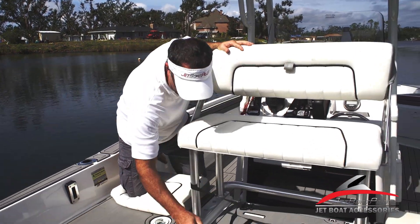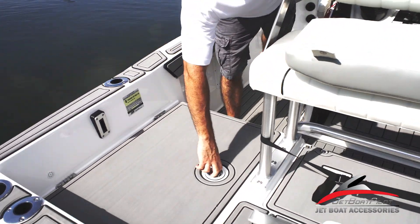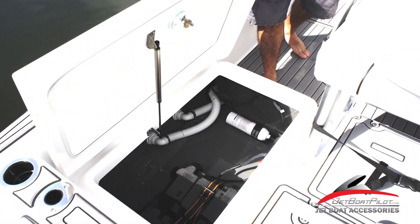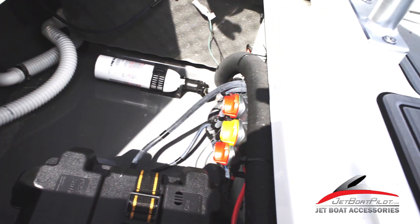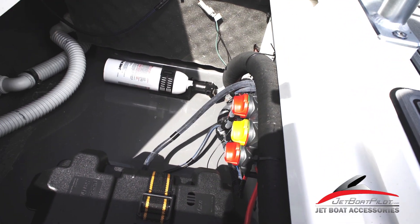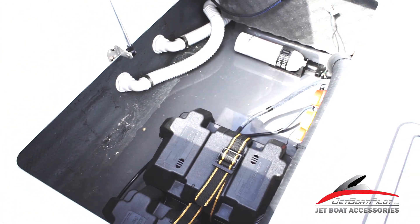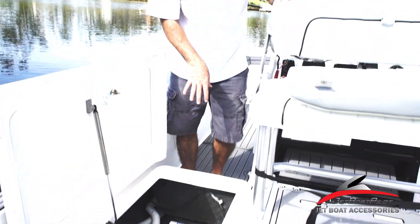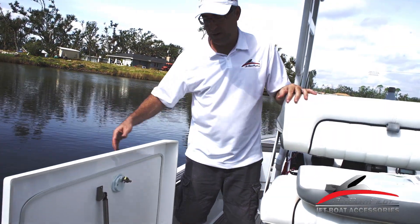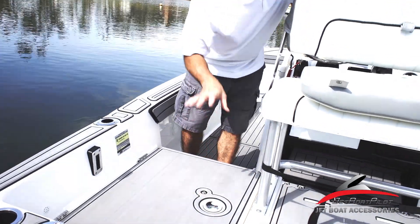Inside this area — let's go ahead and talk about this for a moment — this is going to be access to storage as well as your batteries. There's a fire extinguisher. You've got your power switches when you want to turn the engines on or off, being able to select between battery one and battery two. You do have a house battery as well as a start battery. The hoses in there are basically just channeling water outside the boat. Lots and lots of storage this year on that side — big improvement.